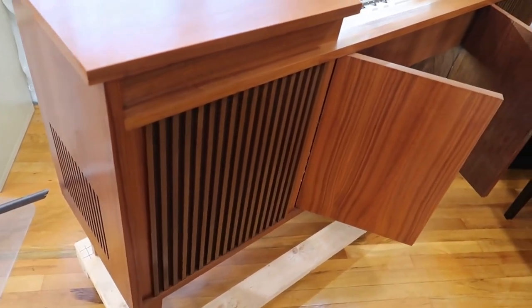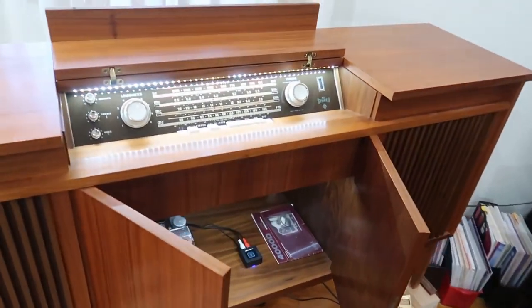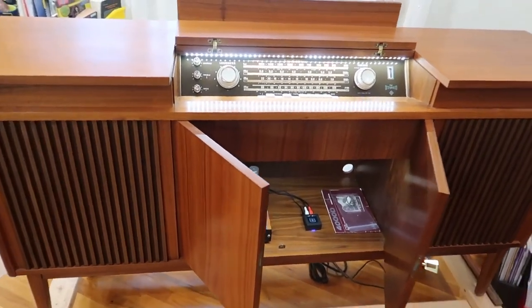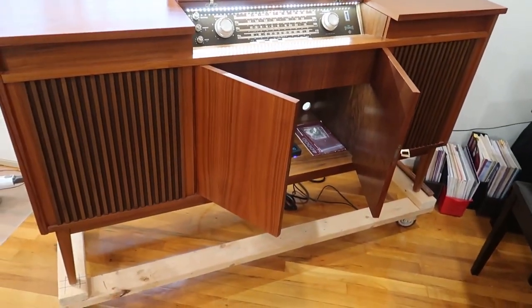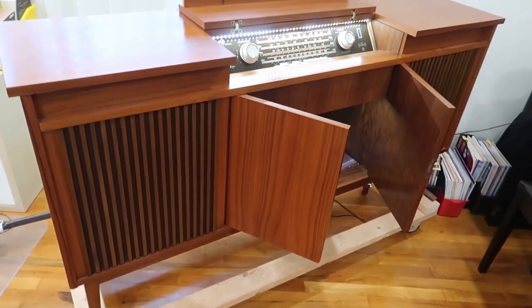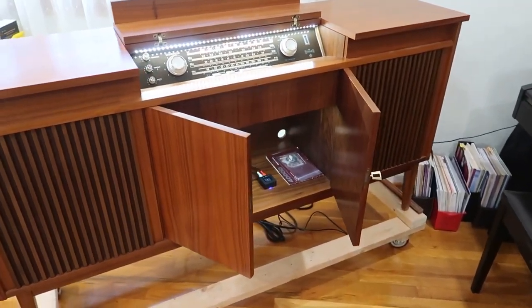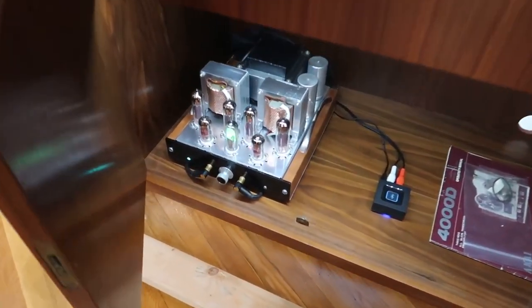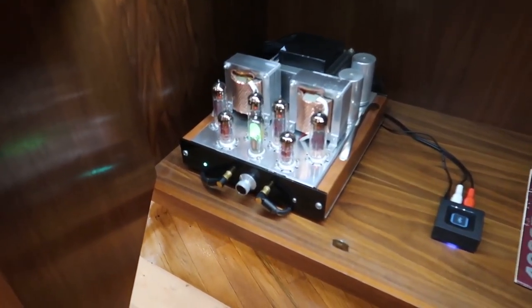It's fully stuffed and about the same volume as the original AR-5, so this is a major upgrade to the sound of this console. You can tell — it just sounds fantastic. Playing a really nice recording with piano, it sounds like the piano is right there in the room with you. This is the biggest single upgrade to the console in terms of sound. Obviously the biggest bling upgrade is this amplifier, which is just stunning.